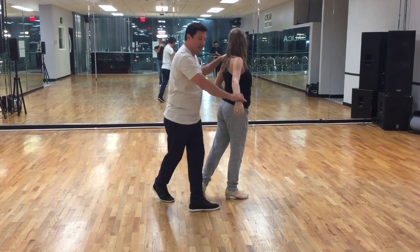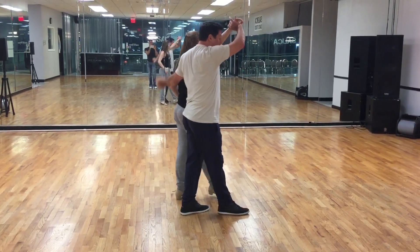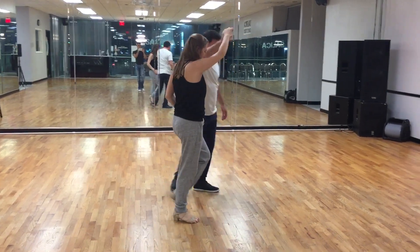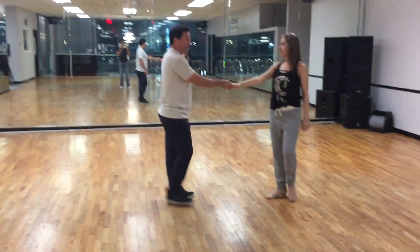Then I'm going to slide this down to the wrist. I'm going to give her a small little lead to back up on the five as I go under, and I'm going to do a six. We're going to do a seven, I step across in front on eight, and do an anchor for one and two.